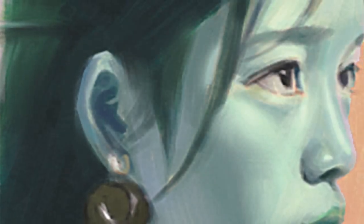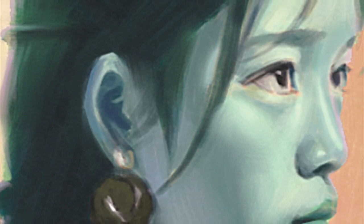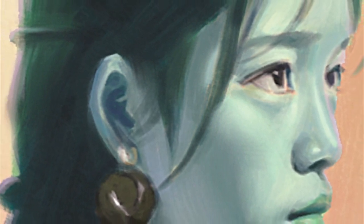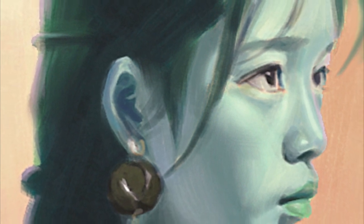Failure, often feared, is but a seasoned teacher in disguise. It's through the trials and errors that we glean insights, evolve an inch closer to the artist we aspire to be.